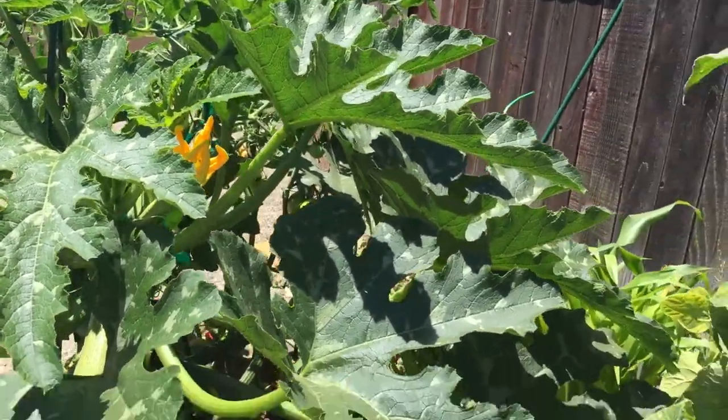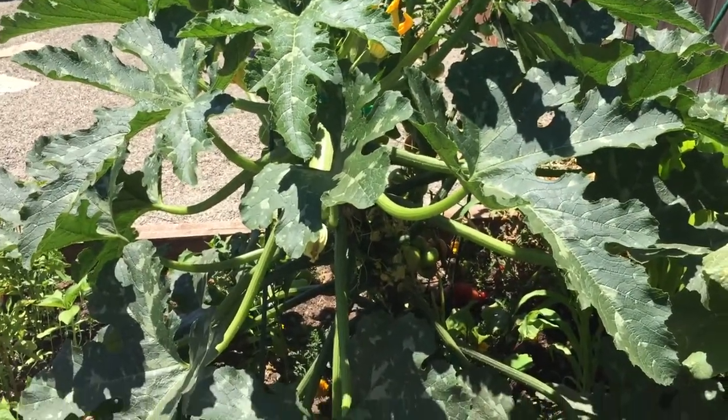So anyway, there's my observation for the day. You guys have fun in your gardens.